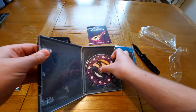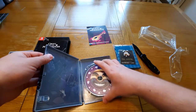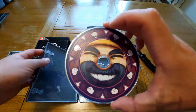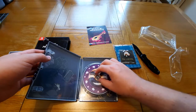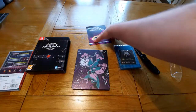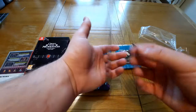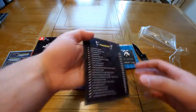Looks pretty cool, cool looking disc. I don't even actually have a CD player — I like getting the soundtracks but I don't have a way to listen to them. So that's the track list for the soundtrack there, 21 songs on it.